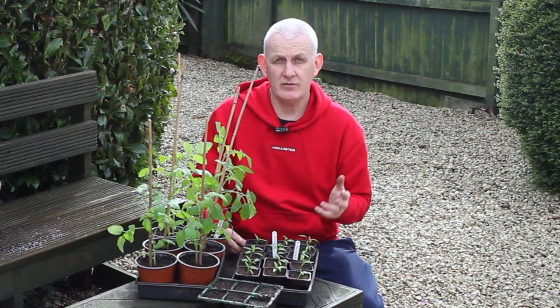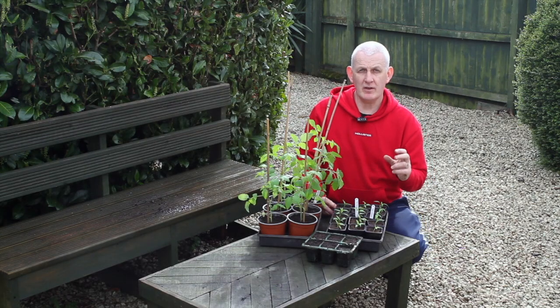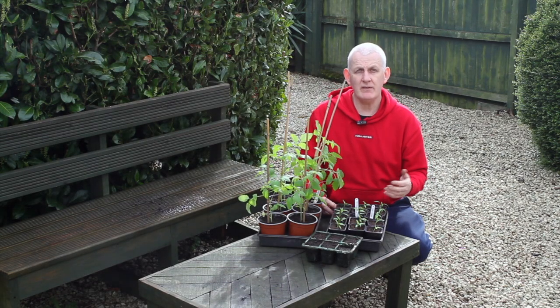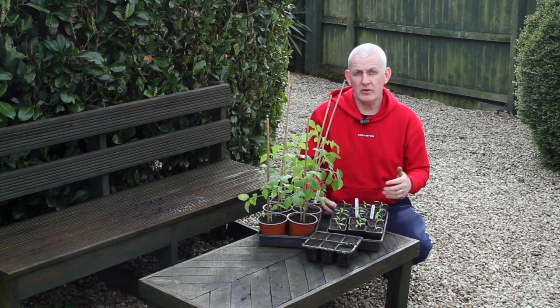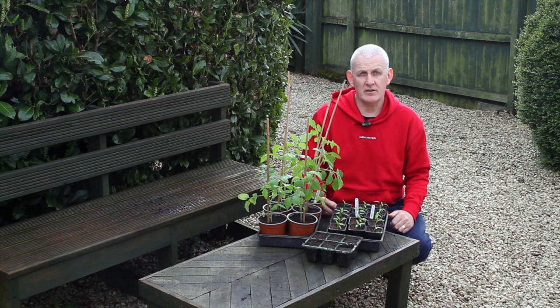Just one final thing: if you are using a propagator to germinate your seeds, don't leave them in the propagator too long. When they've emerged through the compost, that's the time to take them out. If you leave them in at those warmer temperatures they will grow really quickly and could bolt. As soon as the seeds have germinated in the propagator, I take them out and put them on a windowsill inside.